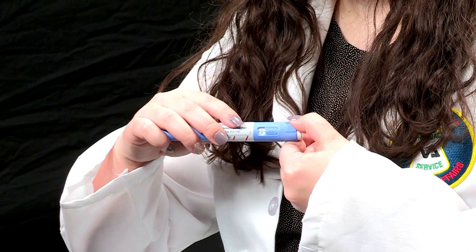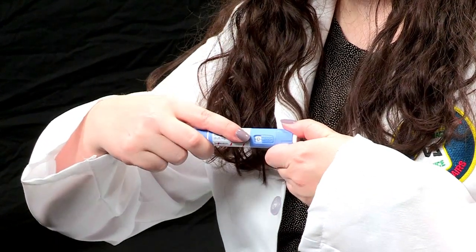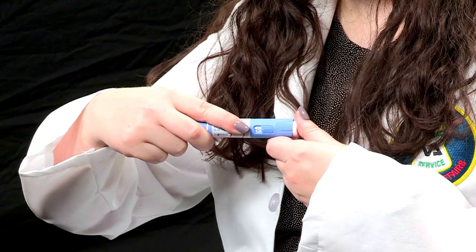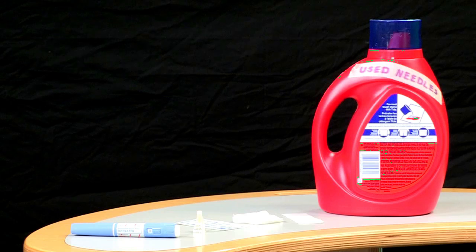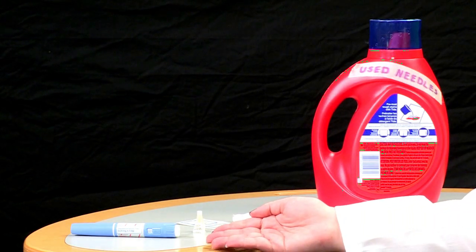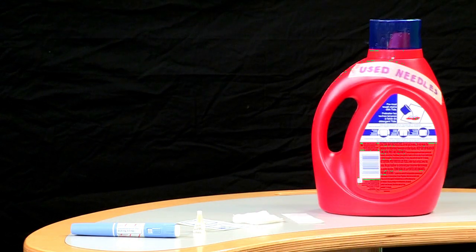The pre-filled pen has a dial so you can select the dose. Note the pen window, dose counter, and pointer, the dose selector, and the push button. The supplies you will need for this injection include your pen, a pen needle, and a sharps container. If you do not have a sharps container, you can use a heavy plastic container such as an old laundry detergent bottle. Please make sure you write 'used needles' in bold letters on the side.